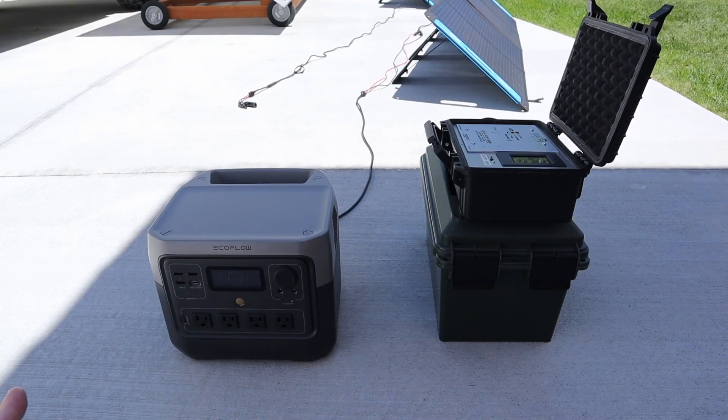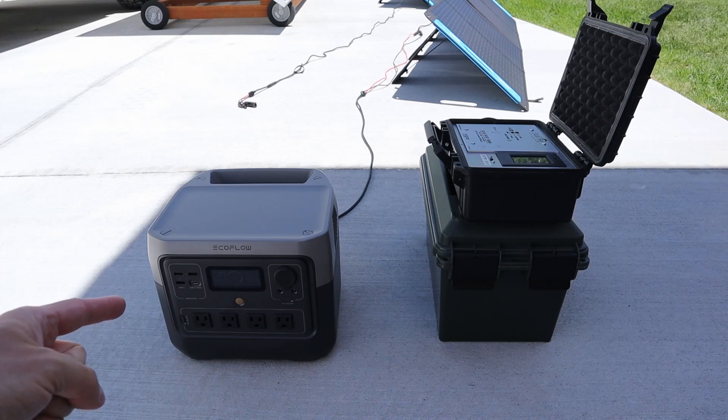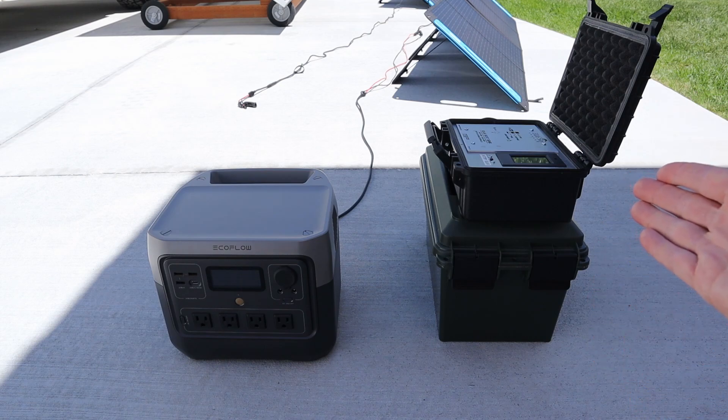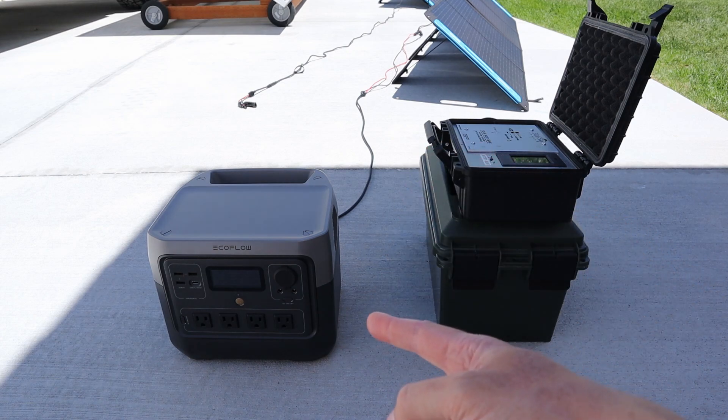We'll be testing with two different charge controllers in the video today to verify the solar output from these panels. I put them in the shade here — this is the EcoFlow River 2 Pro, which accepts up to 220 watts of charging input so we should have plenty of leeway there. The next option is a 100 amp hour lithium iron phosphate battery with my Blue Sky MPPT solar charge controller. We'll first start with the EcoFlow River 2 Pro and then test with this to see if we get any difference.